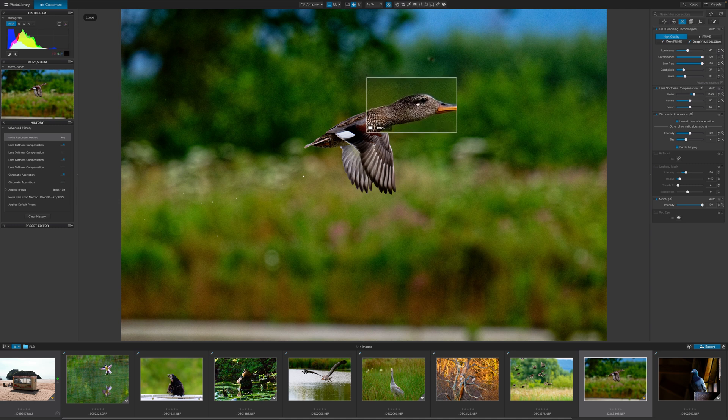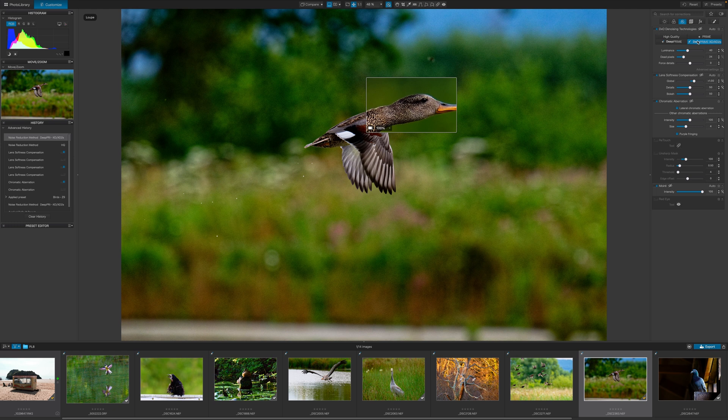They've added a new loop tool which is really convenient for previewing a lot of these changes. Things like the denoising are quite time-intensive to run over the whole image, especially with high resolution images, so instead you get a little preview of it in a little loop. I really like that — it's working very well for me.